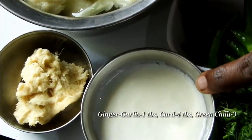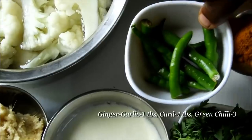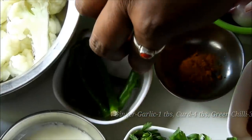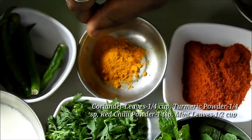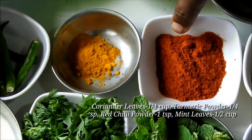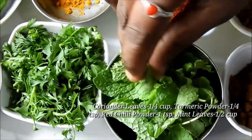In a small pot we have to use 1 tablespoon. Add salt and season the meal.